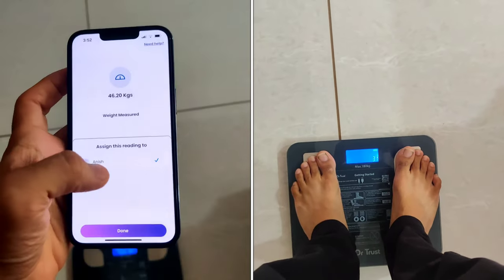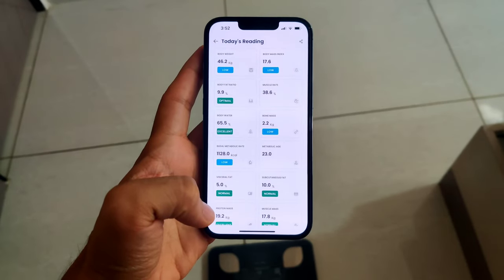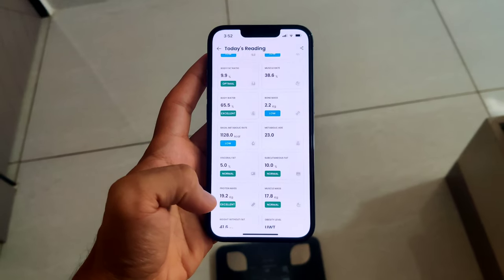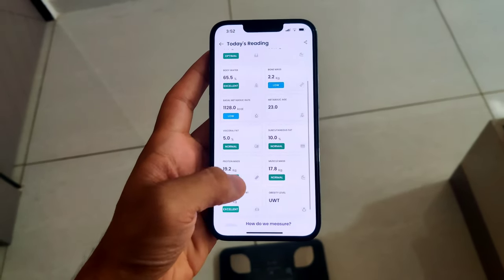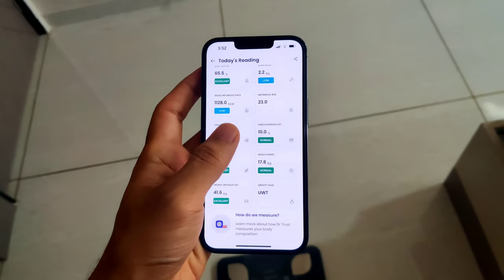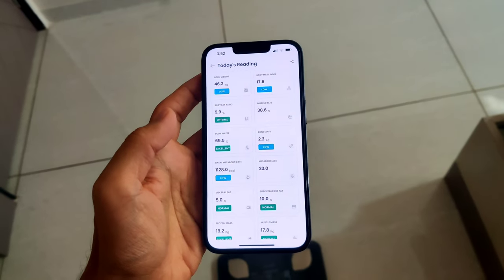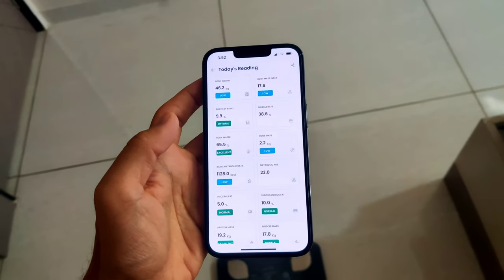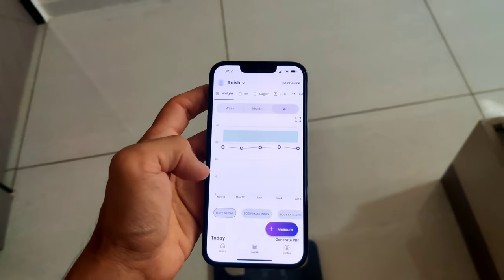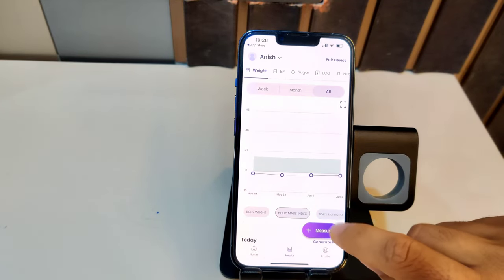Hit the measure button and sync from the device, then stand on your scale and everything appears. It shows body weight, BMI, body fat ratio, muscle rate, body water, bone mass, metabolic rate, metabolic age, different types of fats and mass, weight without fat, and obesity level. It also shows labels like low, normal, optimal, and excellent to give you an exact idea of where your body stands, with visual representations for everything. Note that there is no way to return to this page, so share it if you want to see it later.